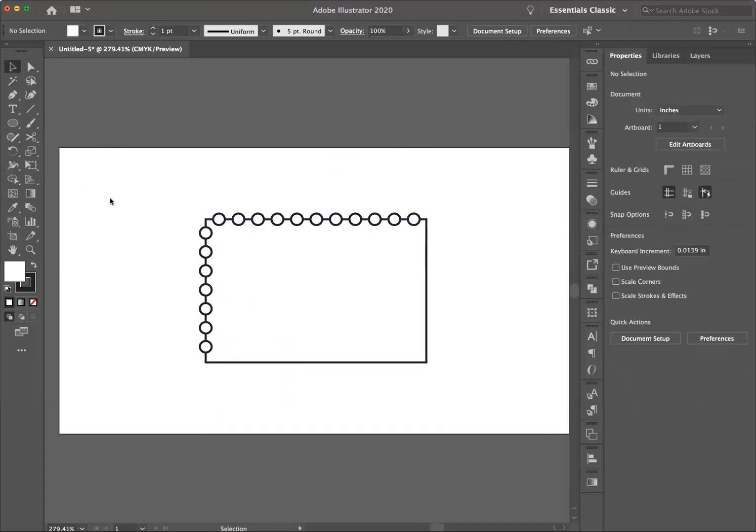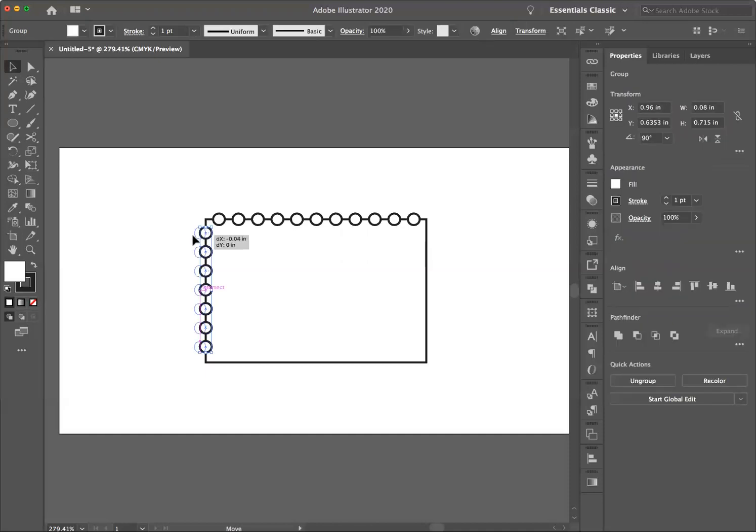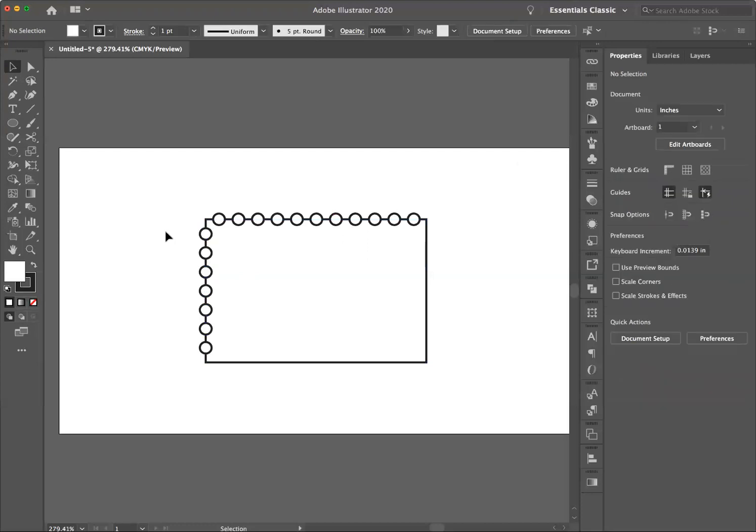These all still remain in a group. If I want to position them — and I do — I can go up here and set X to 0.96 and Y to 0.6425, and they're now perfectly positioned. Then I'm going to grab this group and option-shift-drag them across.